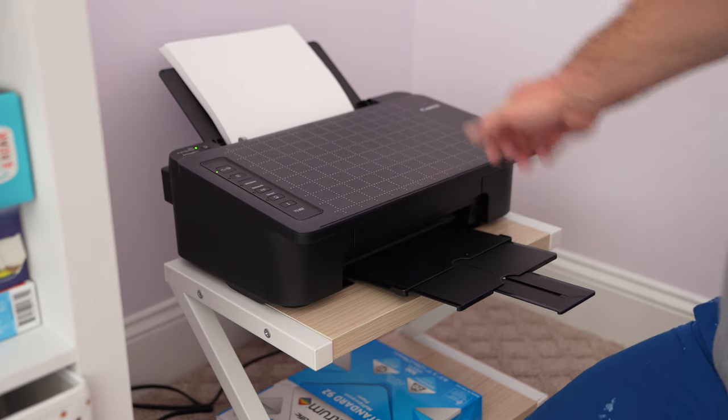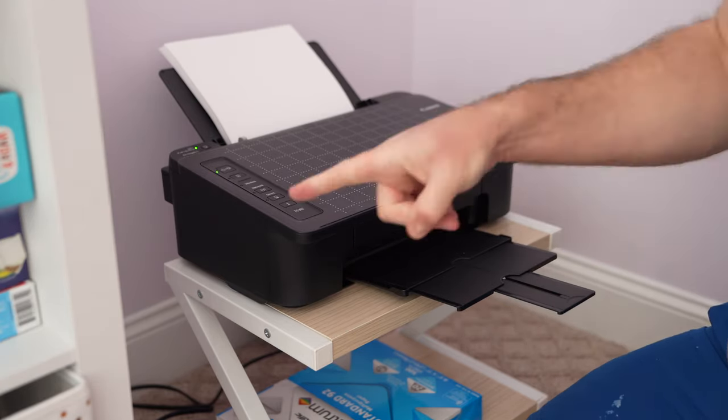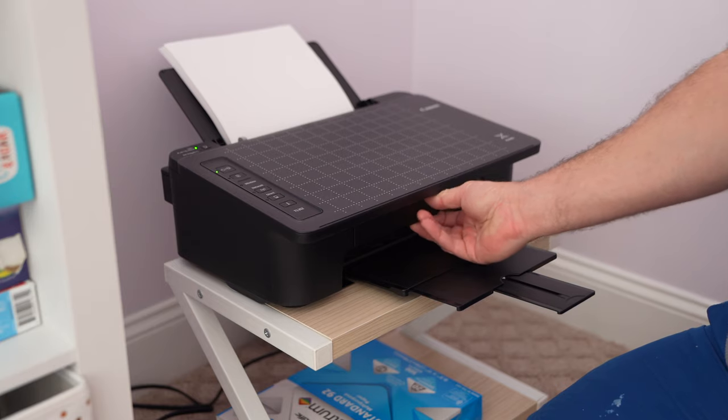Hey y'all, Rick Skye here and this is how to load ink in this Canon PIXMA printer. You can expand this video's description and then click the link there to find the printer like I'm using. This is the Tango Sierra 302, and also the ink.